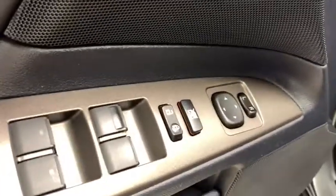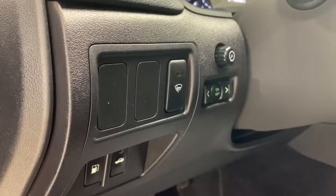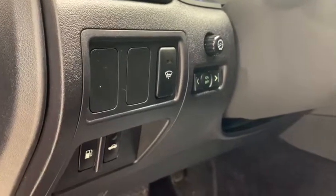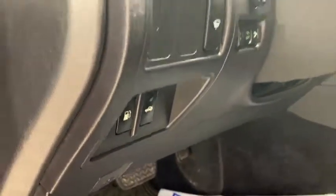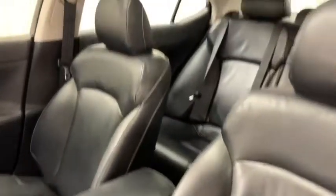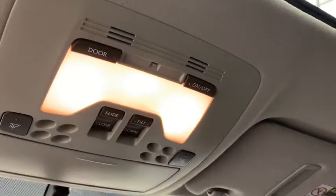You have your power locks, power windows, and power side tilting mirrors. On the inside you have your heated windshield washer fluid switch as well as your gas opener and trunk opener. There you have your power adjustable leather bucket seats with your sunroof and overhead controls and lights.